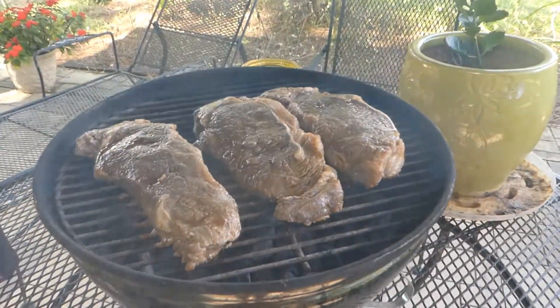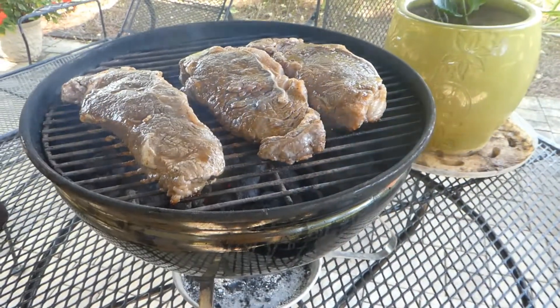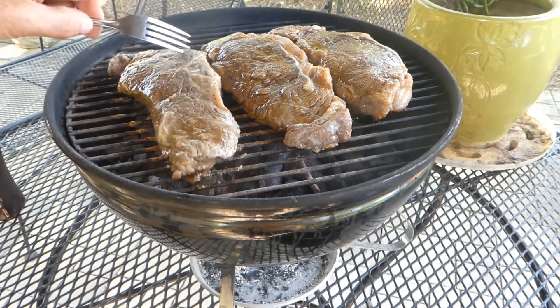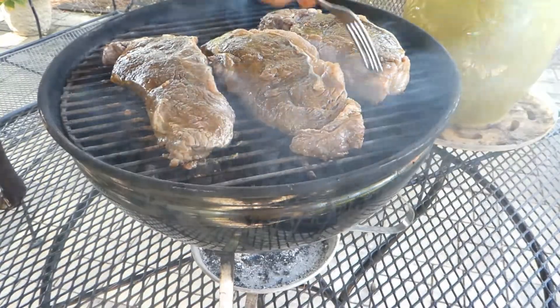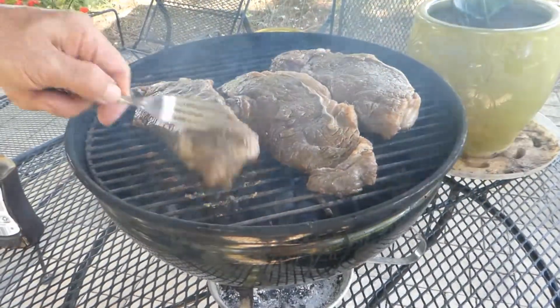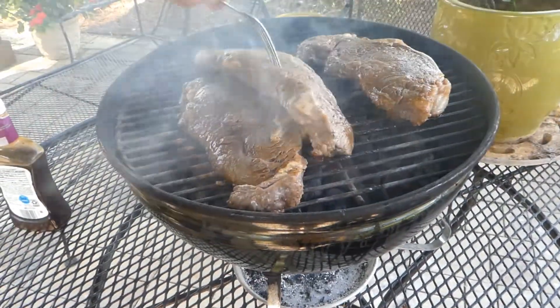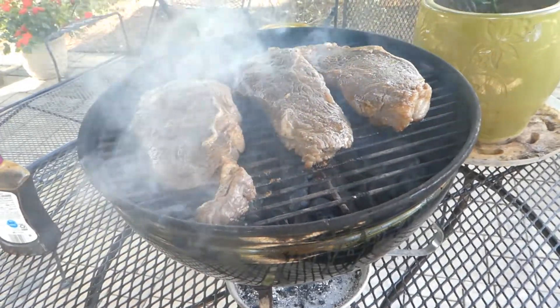Let's see what it's looking like. I didn't want to smother that fire out too much. They need a little while longer. This one's probably a little more farther along than the rest of them. See, these little grills tend to heat real heavy towards the middle. Smelling good.